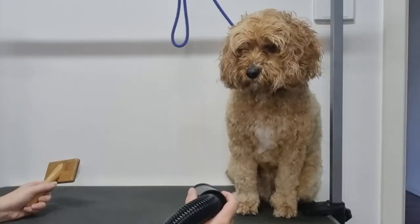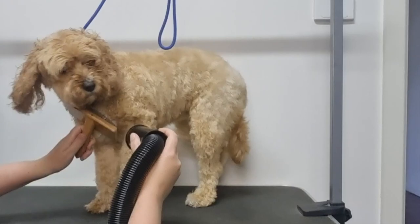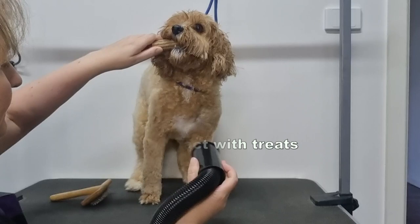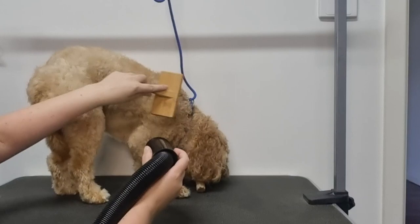As I get closer and closer to drying Soda's face she tolerates the dryer less. So to dry her chest I start with her front legs and slowly move closer towards her chest, and to distract her as well as straighten her fur I use my slicker brush. Brushing her didn't distract her too much so I've moved on to treats. Here I have a dental chew — it's one of Soda's favourite treats and it also takes her a little while to eat, which means she should be distracted for longer. As I offer it to her to chew I quickly try to dry her chest.